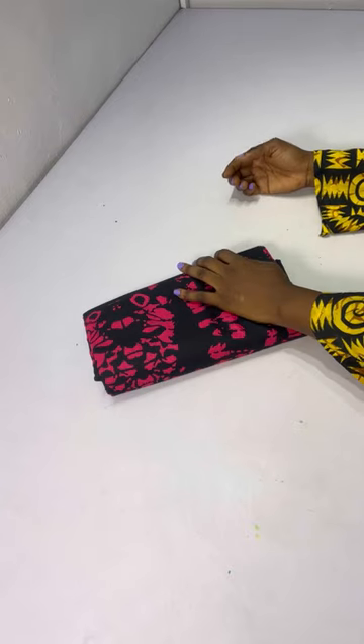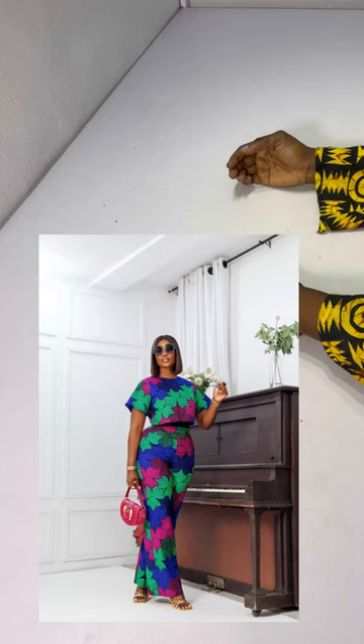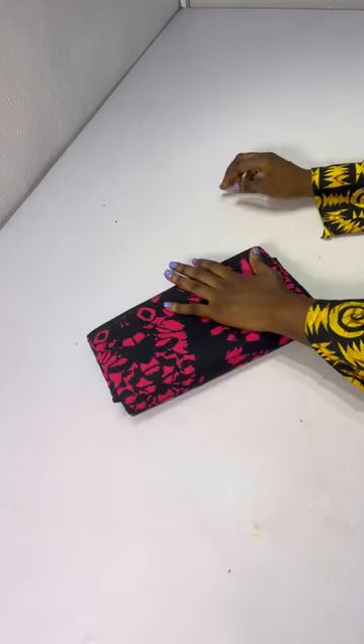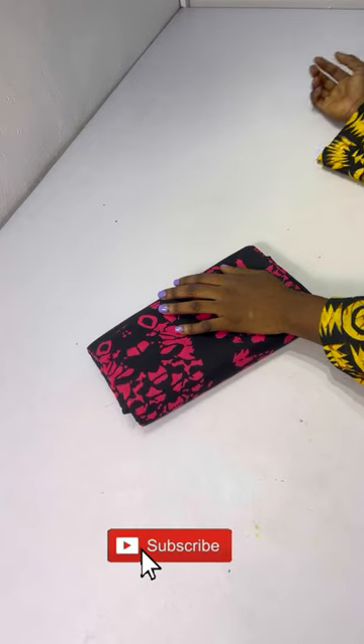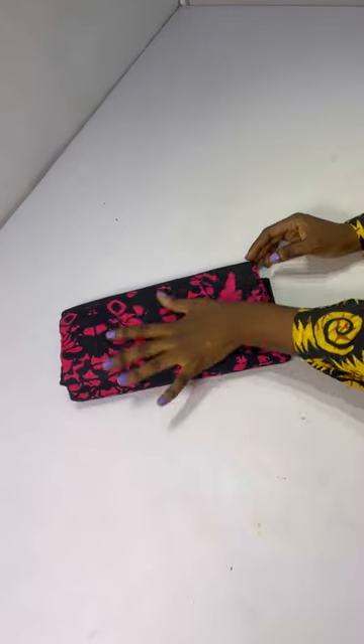Hi guys, welcome back to my YouTube channel. My name is Tessie and today we are going to be recreating this style — a client requested it and I decided to film the process for you guys. If you're here to subscribe, kindly do that and let's get right into the video. For this project I'll be working with four yards of ankara prints.